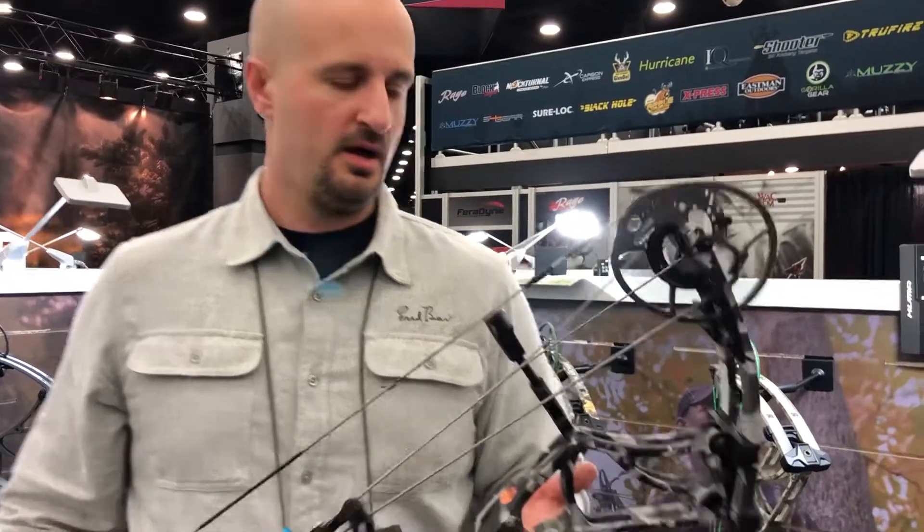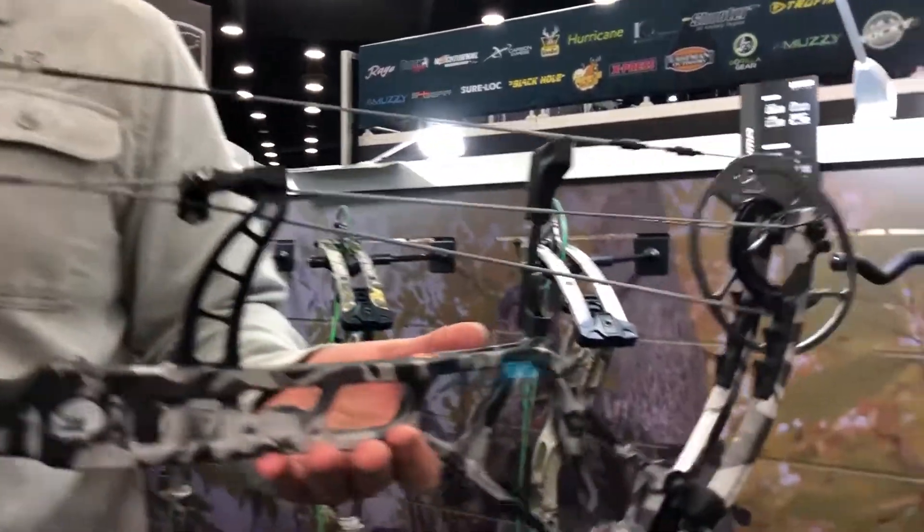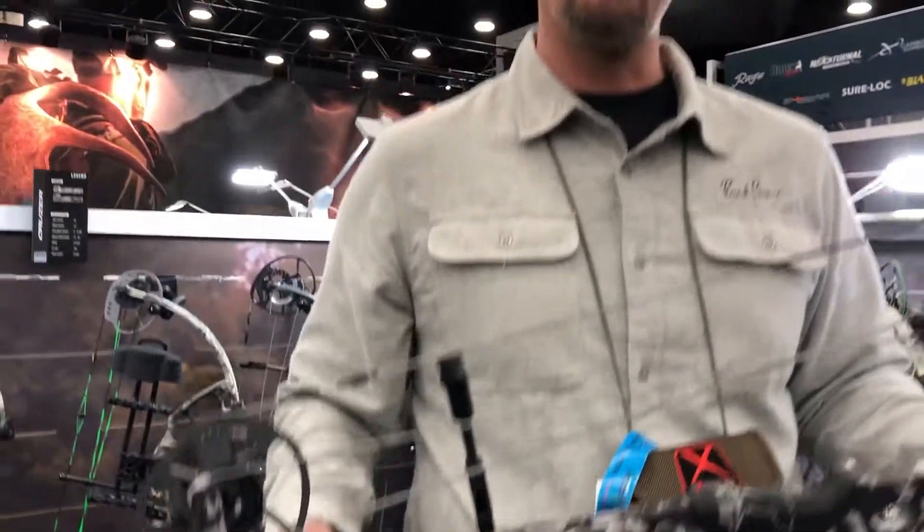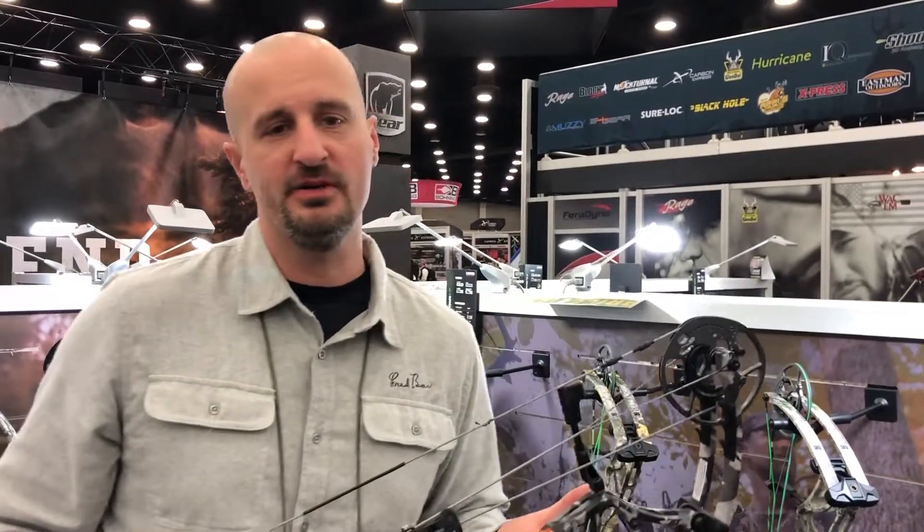The Kuma is one of our flagship bows. It's in the Legend Series lineup, so it's available only to dealers. It's 33 inches axle-to-axle, has a speed rating of 345 feet per second, and a 75% let-off.